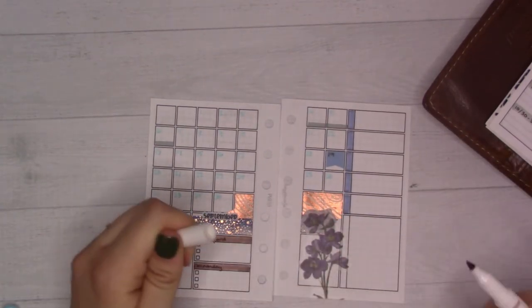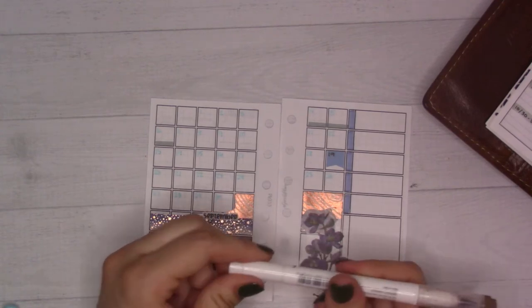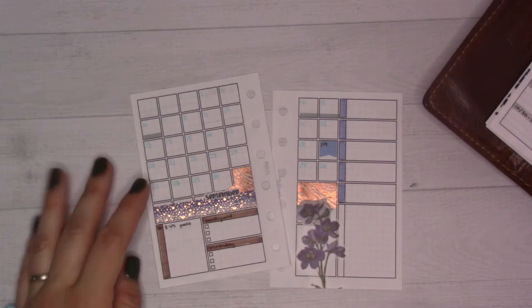When you have a fine point marker and you're using one more than another, suddenly they don't all match in line thickness — I feel like that's what happened here. But anyway, that's the birthday party marked down on the 19th.